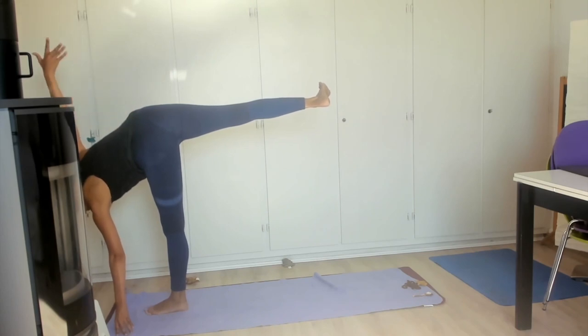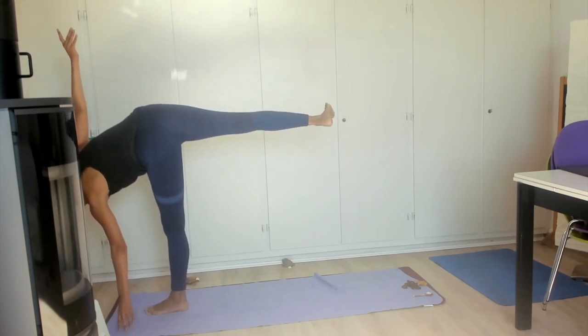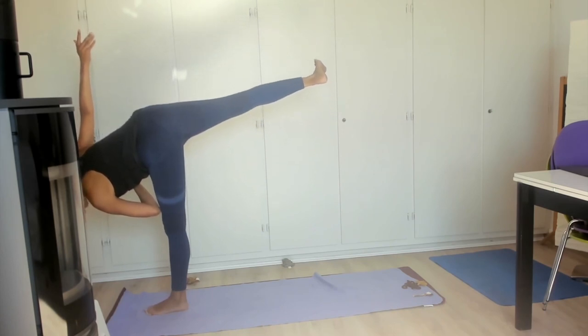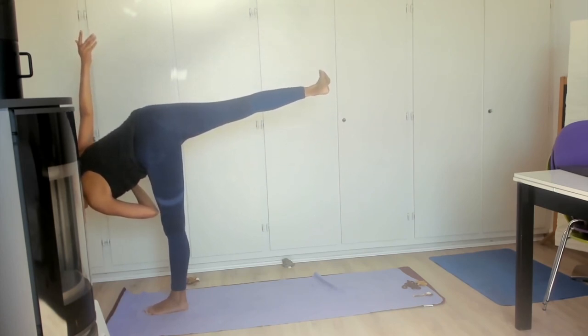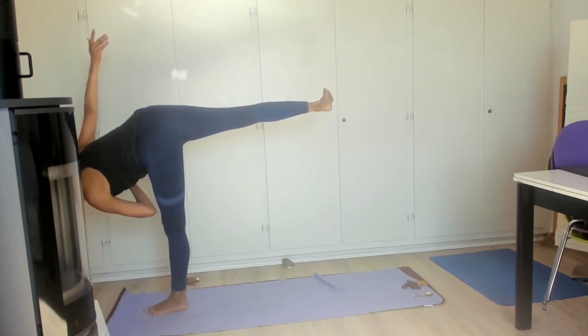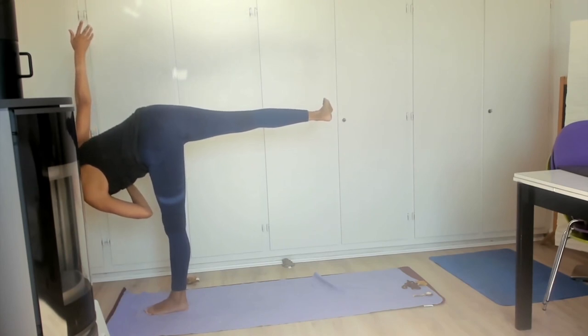Right hand goes on the hip and we push ourselves into half moon. Letting the right hand extend to the sky or stay on the hip, letting the left hand come to half prayer at the heart, so that if you want to balance there — or if you want to play with where your gaze lies — towards the ground, towards the side wall, towards your right hand — you can. Inhale, exhale.